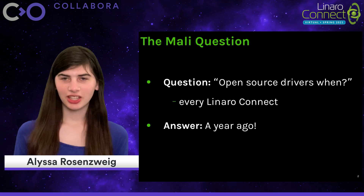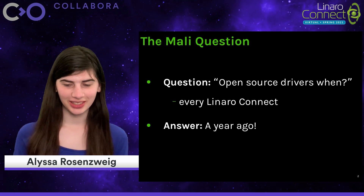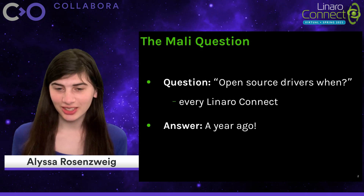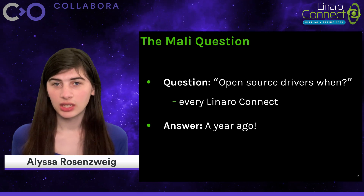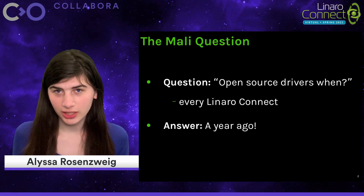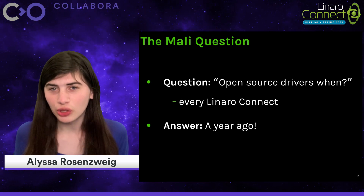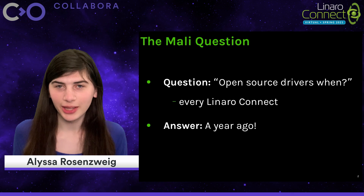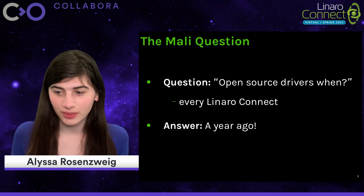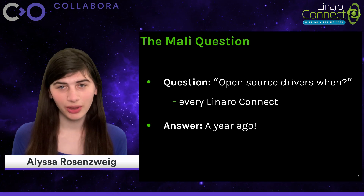It is a bit of a Linaro Connect tradition to ask every year the so-called Mali question. Every year, a Mali developer or an ARM engineer would present at Linaro Connect, and some member of the audience would ask: when are there going to be open source Mali drivers available? The answer is a year ago, maybe two years ago if you like something a bit less stable, but certainly by now the answer is that it's already here. So I'm quite happy to be presenting at this Linaro Connect with some better news on that front.